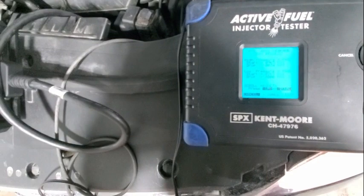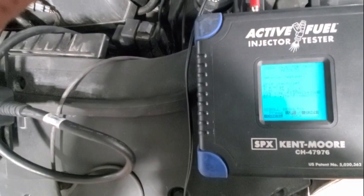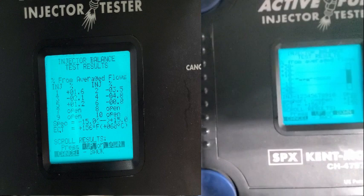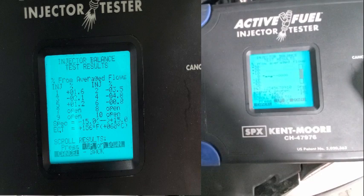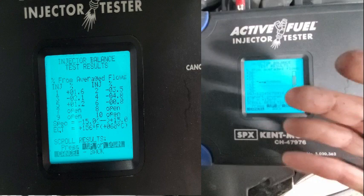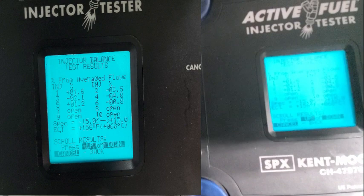Press up or down to scroll results. Vehicle tested — ECT was 156 degrees. I made sure it was nice and hot when we ran this test. We've got flow issues right there. Cylinders one, two, three, four, five, and six — four for sure, two for sure. They give you a percentage — for warranty they go off this, but anything more than two to three percent I'm not liking.